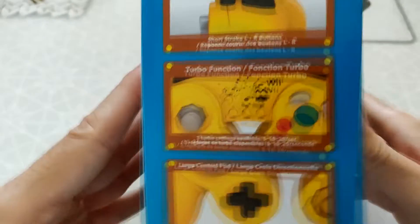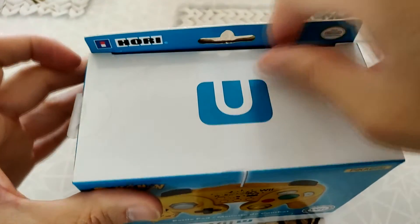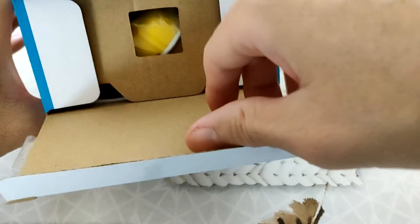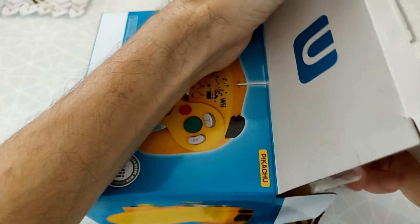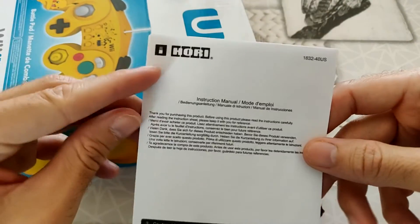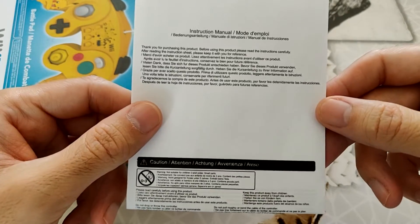On va passer au déballage. On fait le petit tour du propriétaire vite fait : on voit ici le style des boutons, une petite façade avant, la croix, le layout, à l'arrière on voit comment c'est fait, sur le dessous on voit la marque encore. On enlève la petite notice. Vous voyez bien ici que ce n'est pas marqué Nintendo, c'est marqué Ori — instruction, manuel, mode d'emploi.